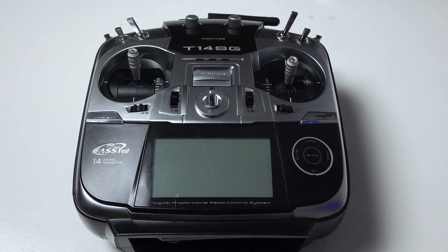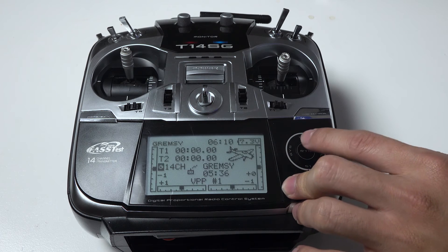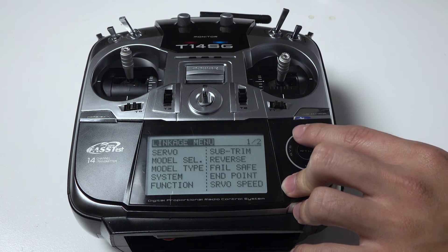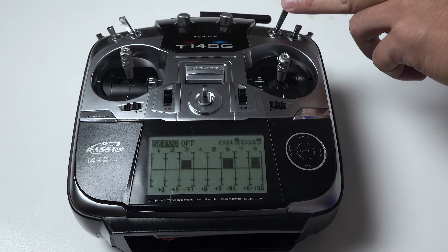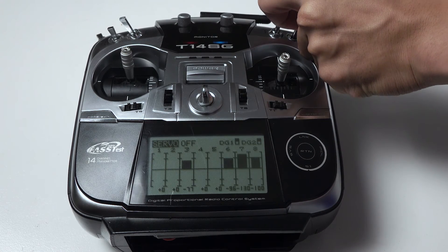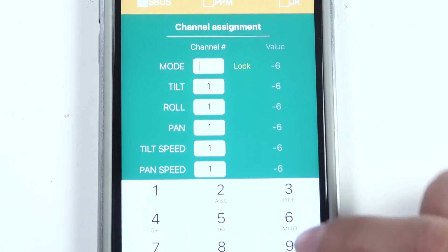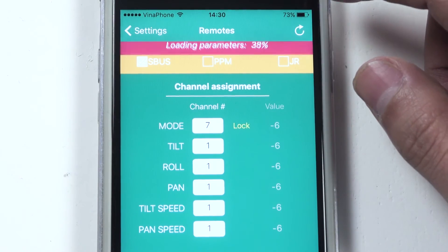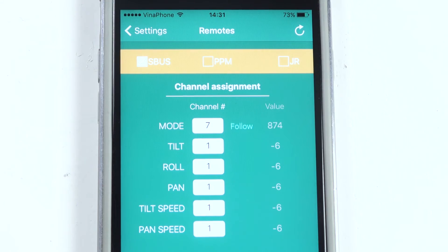Now I will do the channel assignment. First we need to turn on the transmitter. Let me turn on the display to show you the channel. I need a three-position switch to assign for the mode channel. In this case, I will use SC channel. I can locate it on the display — you can see this is channel 7. And I will input channel 7 for mode channel in the app. Check it again — the value in the app changes, which means the connection is established successfully.